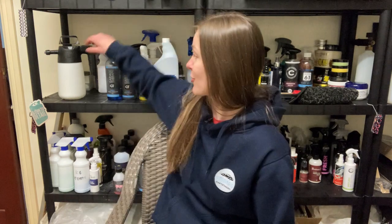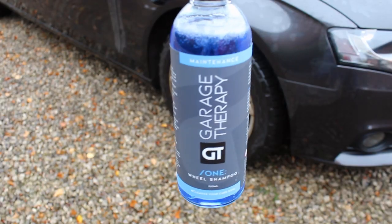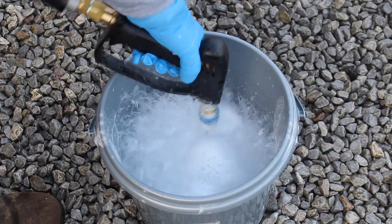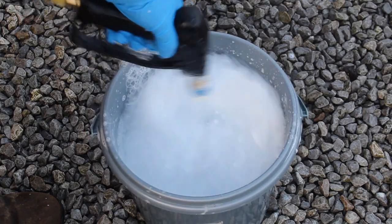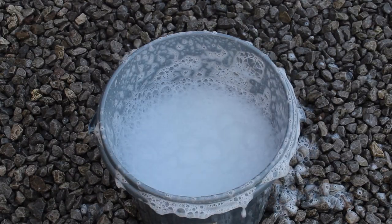I'm going to crack on and start with the first product, which is Garage Therapy wheel shampoo. I have to admit when I first heard of wheel shampoos I was thinking, do you really need one? What do they actually add? And this changed my opinion having tried this. I will say I was very kindly sent this one by Garage Therapy, but as always I'm honest about the feedback that I give on all the products.